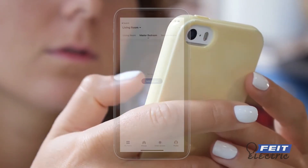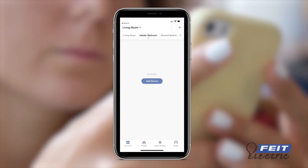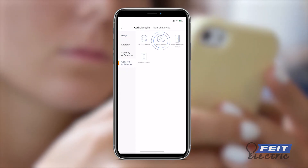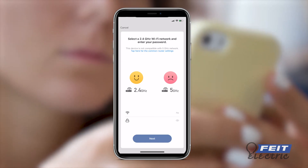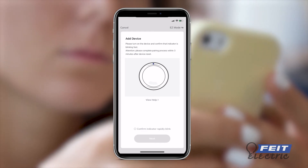To set up the device in the app, choose a location and select 'Add Device' or the plus icon in the upper right corner. Select device type, then choose Controls and Sensors, then Water Sensor. You will be prompted to enter the password for your Wi-Fi network. Press and hold the reset button until the light blinks rapidly, and the sensor will then start connecting.